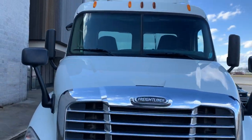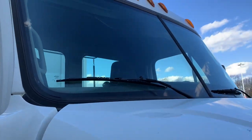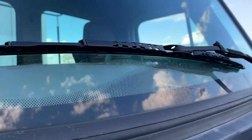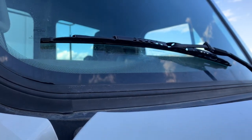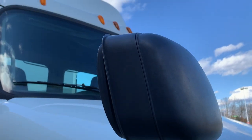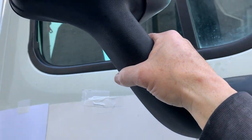Windshield is securely mounted, clean, and not cracked, with no outdated stickers. Wiper arms and blades are securely mounted and not damaged, with proper tension against the windshield. Blades are not cracked or frayed. All mirrors and brackets are securely mounted, not damaged, and mirrors are clean.